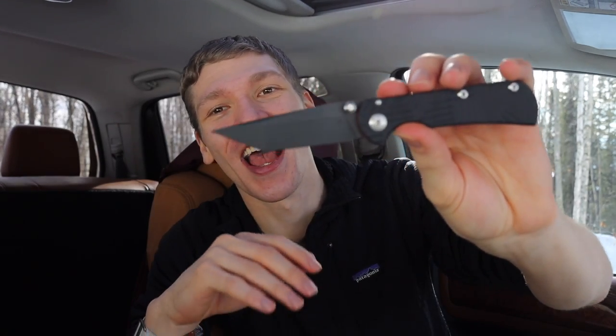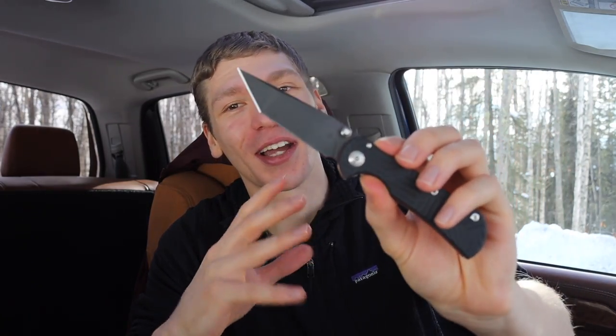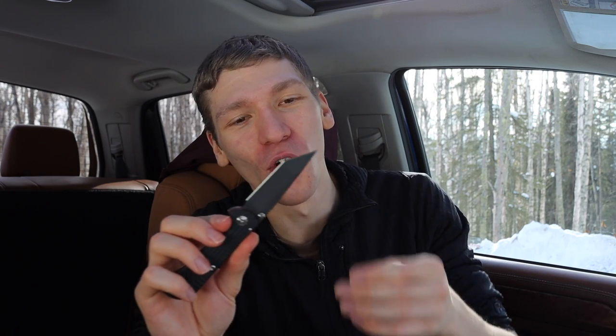So first off, they're not. Tanto knives, as far as it goes, for the most part when it comes to EDC and utilitarian tasks, do not tend to be the most practical for those tasks. But my god, do they look awesome.